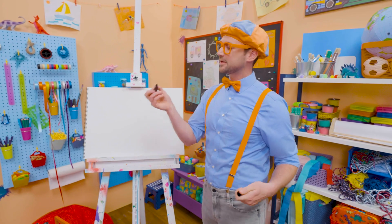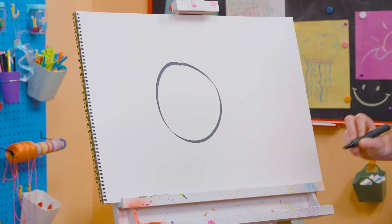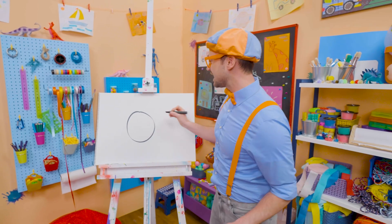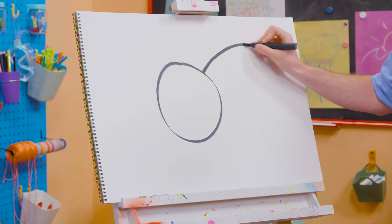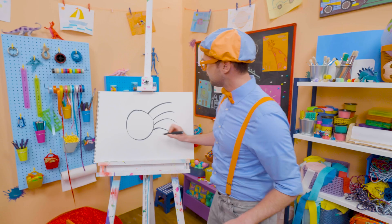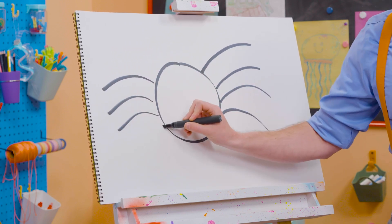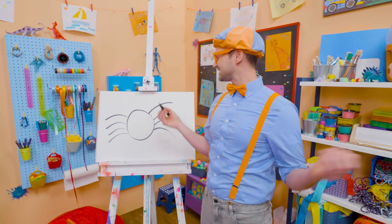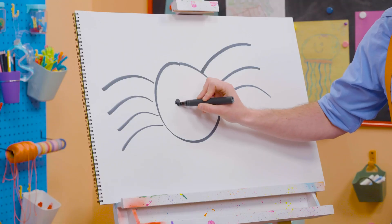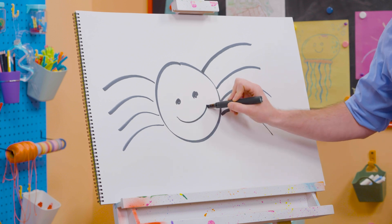Alright, to draw a spider, I'm going to grab this black marker and draw a circle. Just like that. And then, since they have eight legs, let's draw eight curved lines like that. There we go. And then four on this side to make the eight. Four plus four is eight. And then let's draw a circle right here for an eye, circle right there for an eye, and then a smiley face.